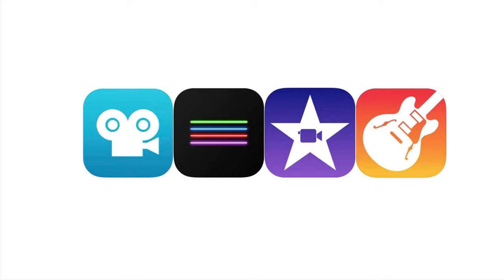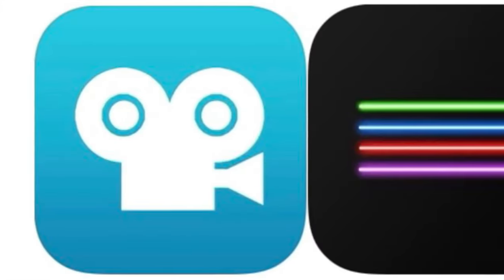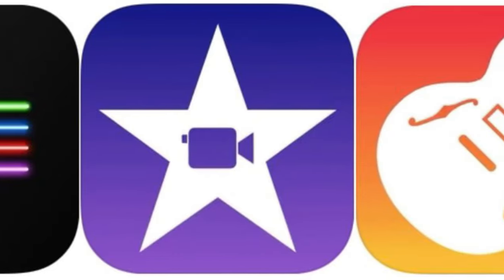The apps I use are mostly these four: Stop Motion Studio, Saber Movie FX, iMovie, and GarageBand.